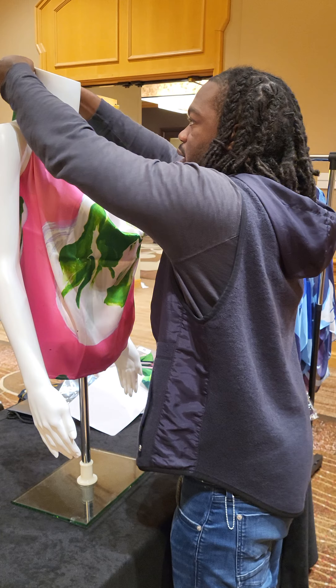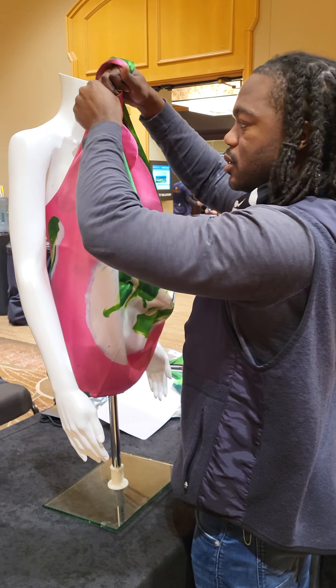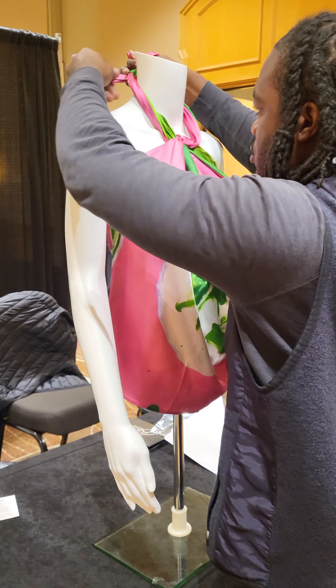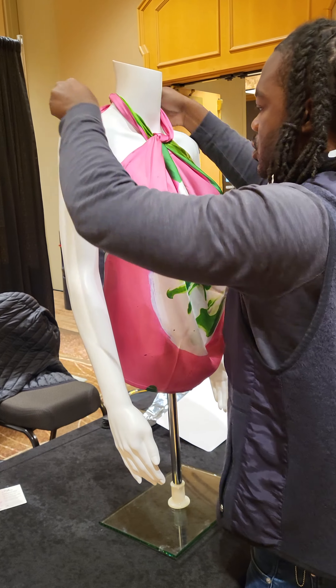The third way, we'll take this loose and we'll just tie a knot here. Boom. That's number three.